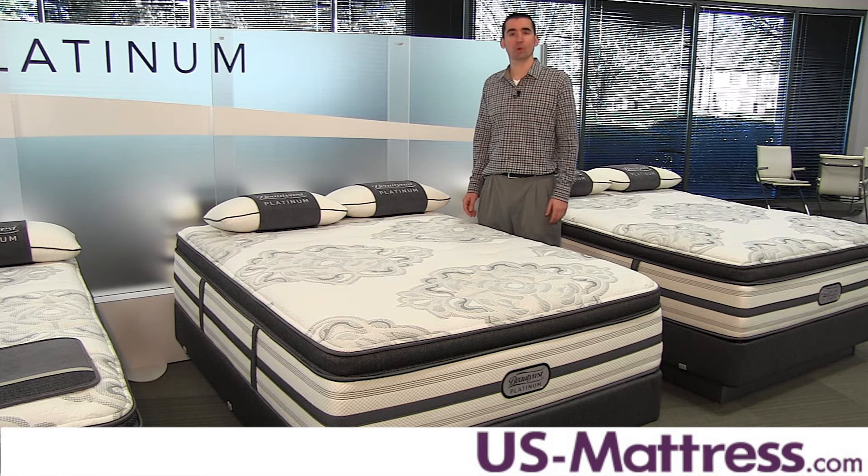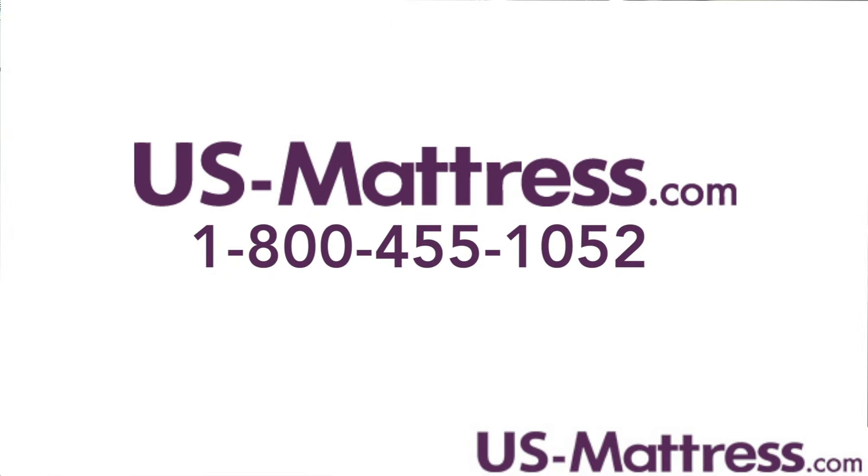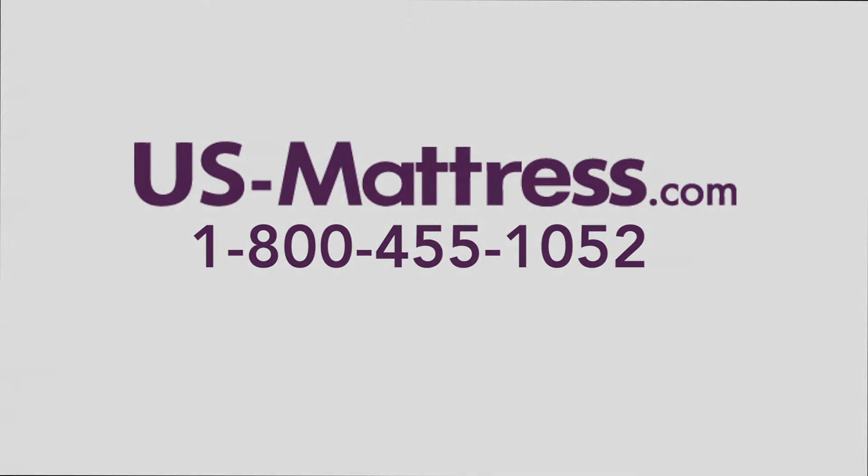I hope you found this video helpful. If you have any other questions on the BeautyRest Platinum line or this model, give us a call at 1-800-455-1052 or you can leave us a comment.